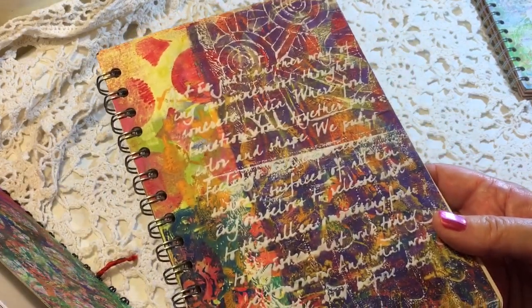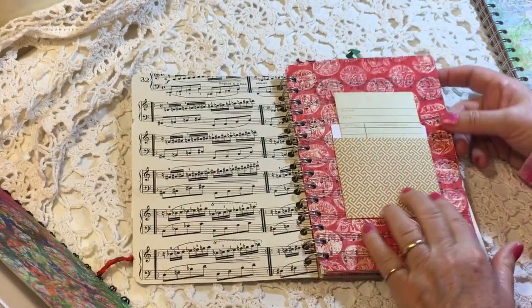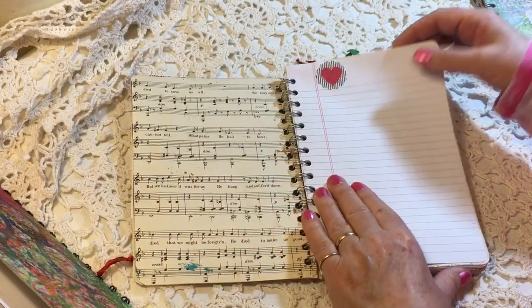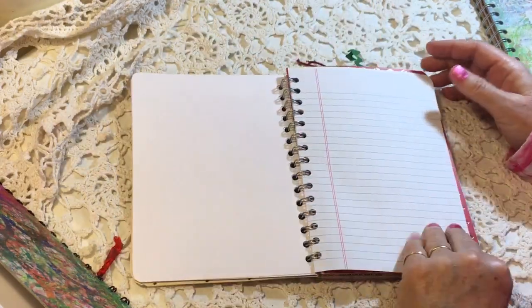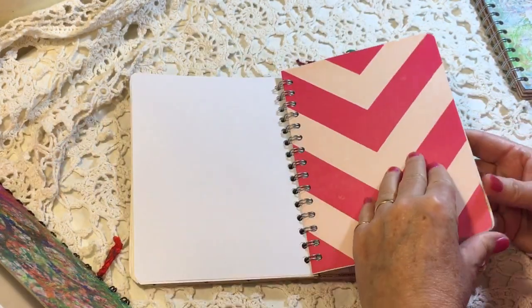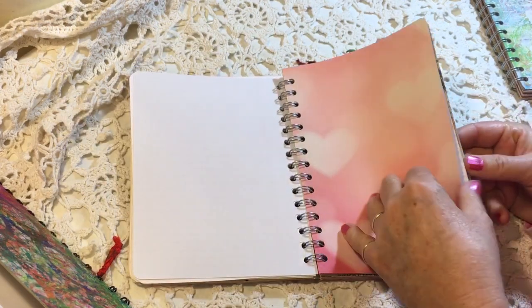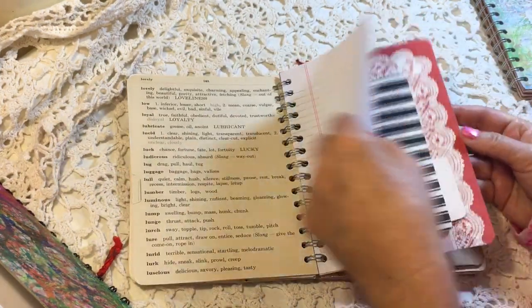This one will be Number Two — again with the jelly print and the modeling paste on the cover. There's a jelly-printed music paper and a little catalog card, the vintage magazine again, some dictionary pages, and some stamping and stickers. There's room for journaling and room for doing some sort of memory spread or art journal page on the decorative papers — the dictionary page and the folder.